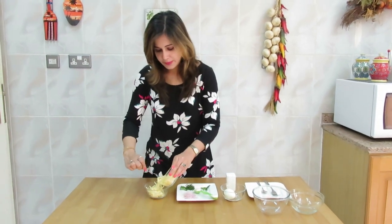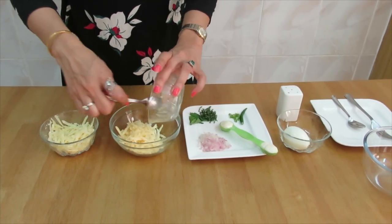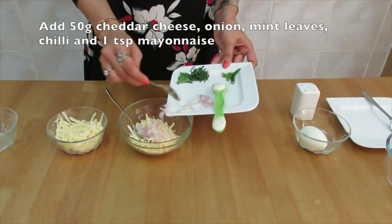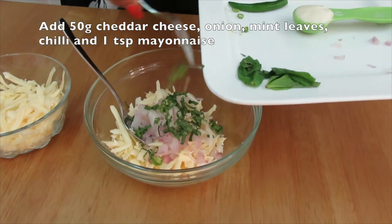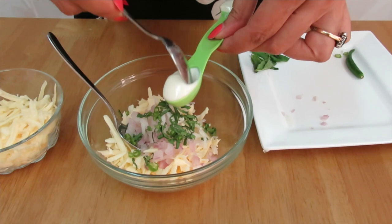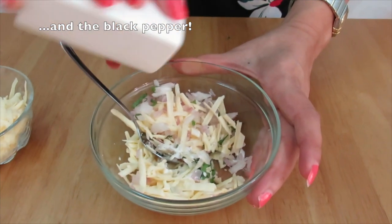As I'm going to show you two different types of stuffing, I'm going to divide the cheddar cheese into two bowls so I can use half for the egg mixture and half for the cheddar cheese mixture. For the cheddar cheese mixture, I'm going to put approximately 50 grams of grated cheddar cheese, then the onion, mint leaves, green chili, and mayonnaise. Mix them well with a little bit of black pepper.